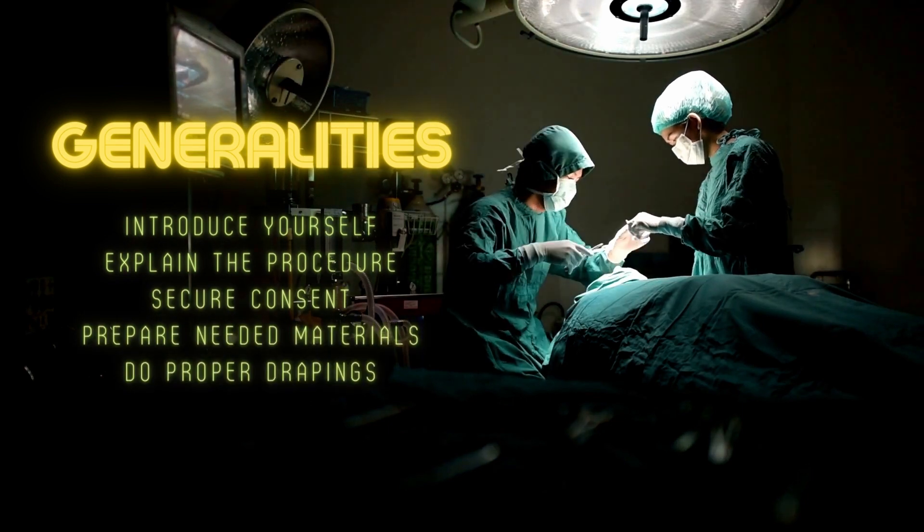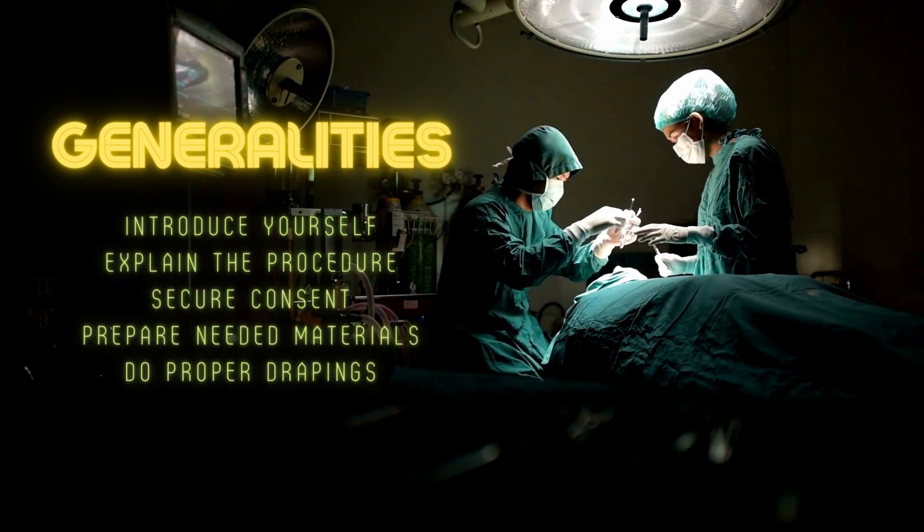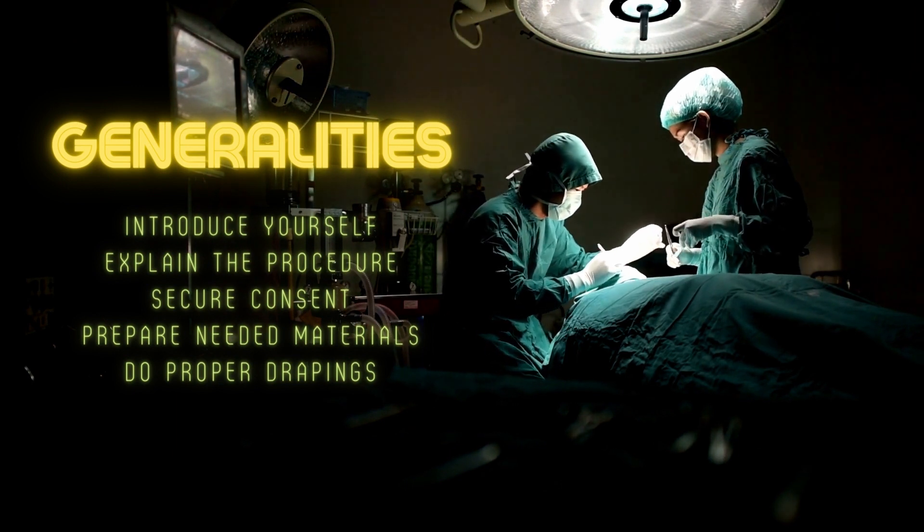Before you start, introduce yourself to the patient and explain the procedure. Secure consent and ask for allergies.